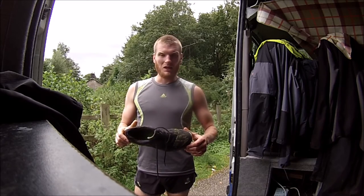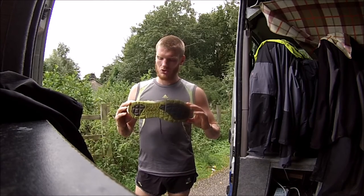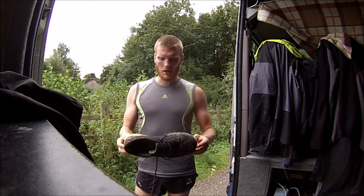It's a good route to test Carremore's Duma Trail — another trail running shoe from Carremore. This is a lightweight trail shoe.